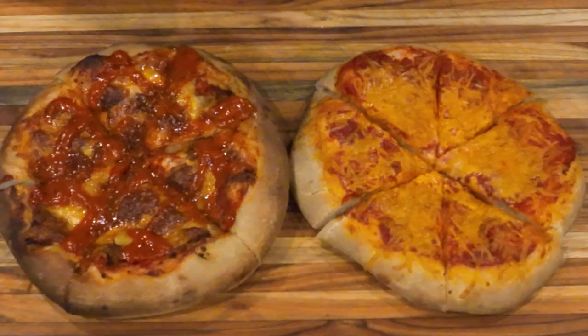I did end up losing some footage about my thoughts on the pizzas. I can say that the pulled pork pizza on the left, cooked in the smoke chamber, is better in every way and it cooked in about half the time. If you try this or have any thoughts or suggestions, let me know in the comments below, and if you enjoyed this video, hit that thumbs up and subscribe button. Thank you.